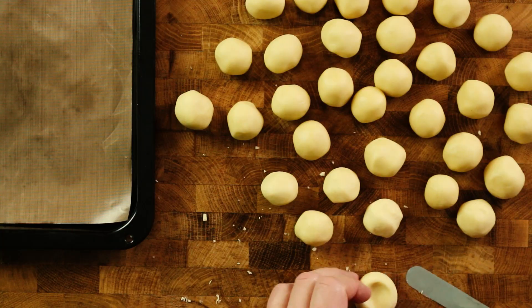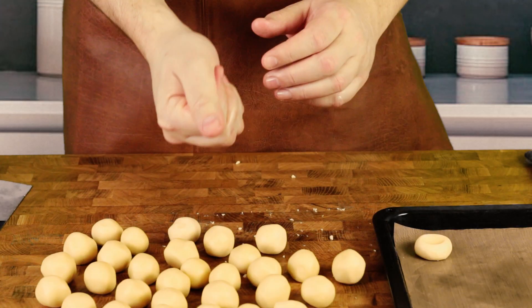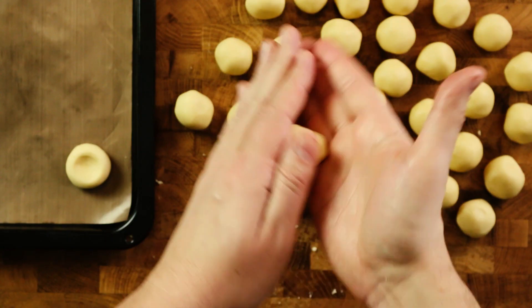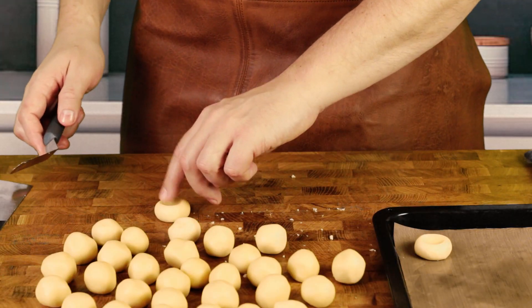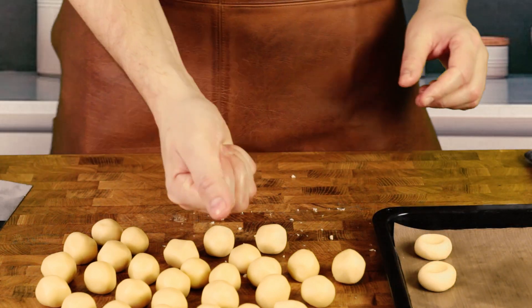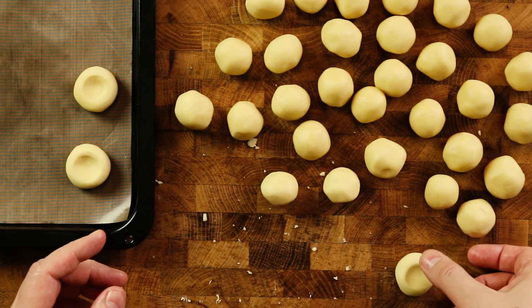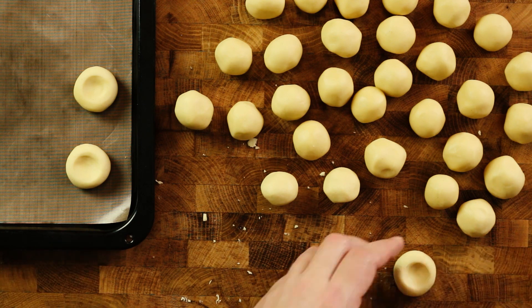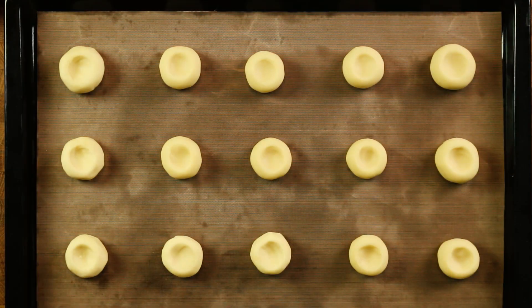Make an indent with your thumb in the center of the cookie dough. Fill each cookie with about a teaspoon of raspberry jam. Then put them in the fridge to chill for about 30 minutes.